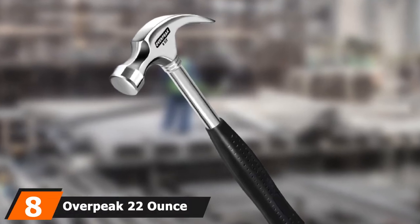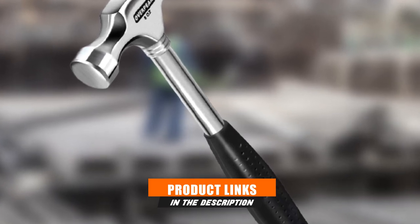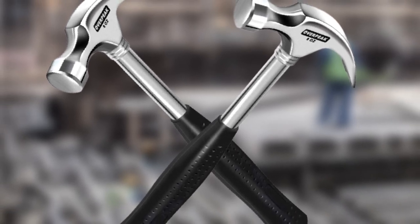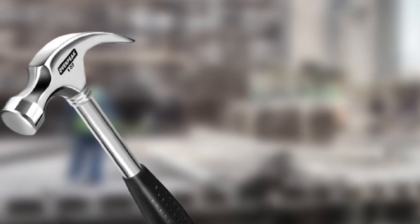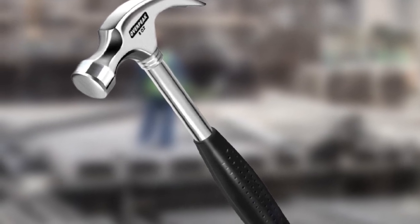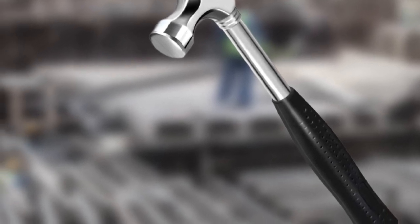Number 8 is the Overpeak 22-ounce Claw Hammer. This claw hammer can be used for different purposes and comes in perfect weight and balance. One can use it for woodworking, house and fence building, or repairing different things. It has a fiberglass handle, best known for ensuring durability and shock absorption. Overpeak has used a head-to-hand epoxy bond to reduce chances of damage. It is one-piece solid steel construction with a magnetic nail holder and anti-vibration technology — a patent-pending technology that makes this hammer highly recommended.